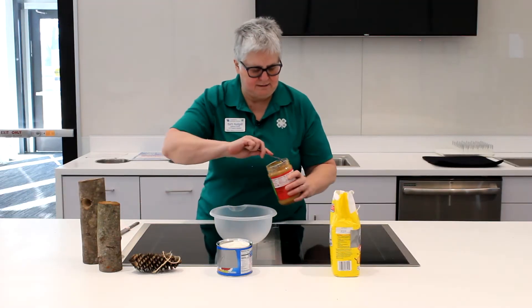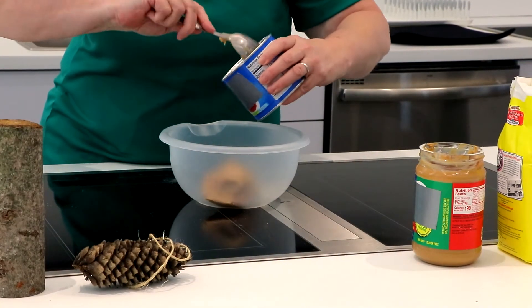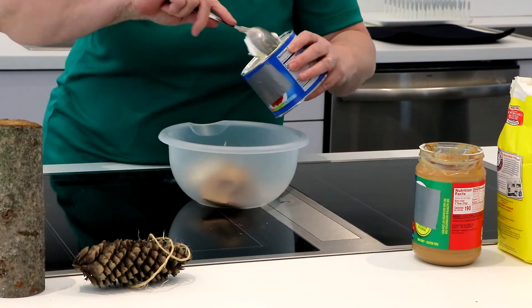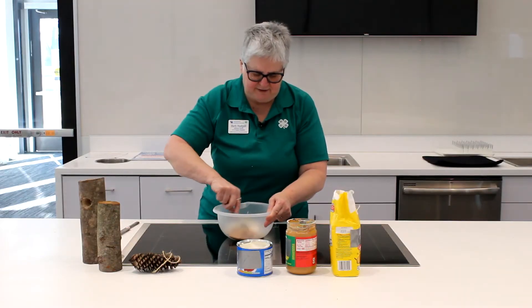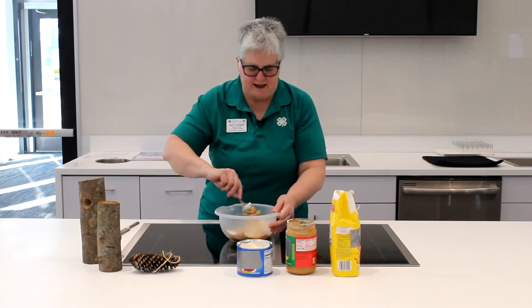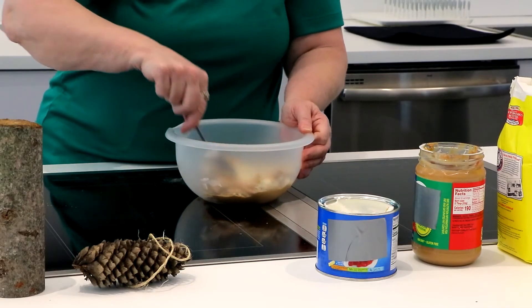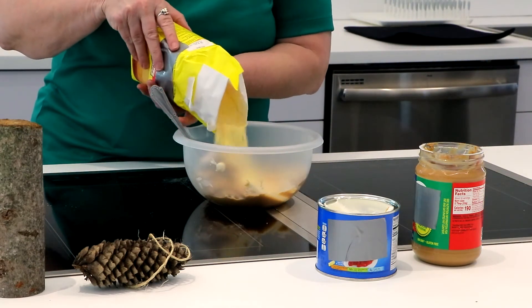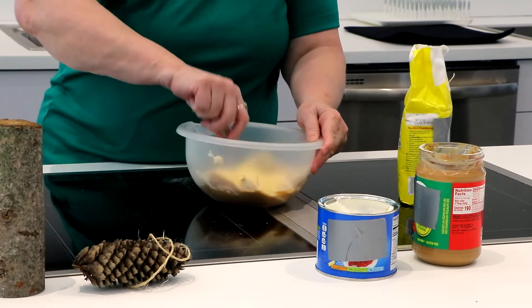So you put in — no exact measurements — a scoop of peanut butter and a little bit more of the shortening than you have of the peanut butter. Mix them together. You can use your hands for this. Usually I do, but today I'm going to use a spoon just so I don't make a mess everywhere. And then you want to add cornmeal, and you're going to end up with almost a Play-Doh consistency.